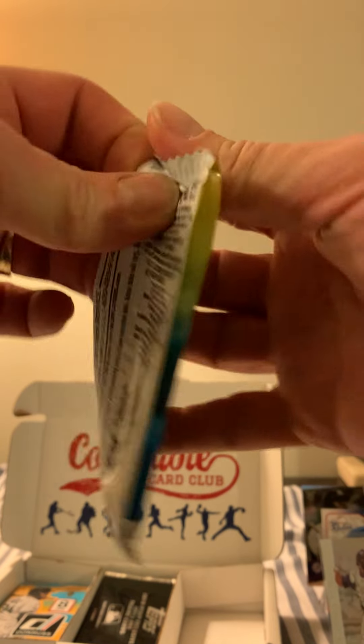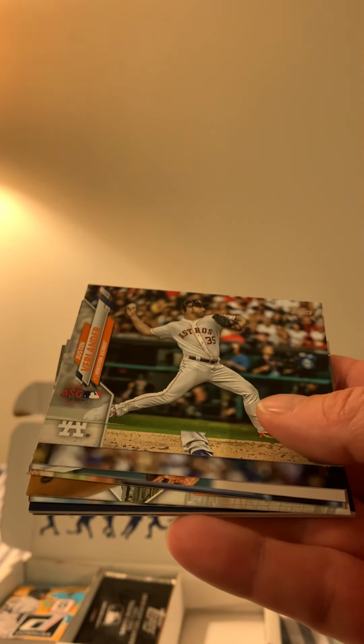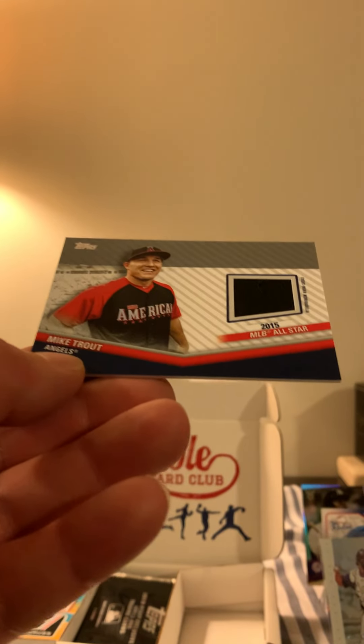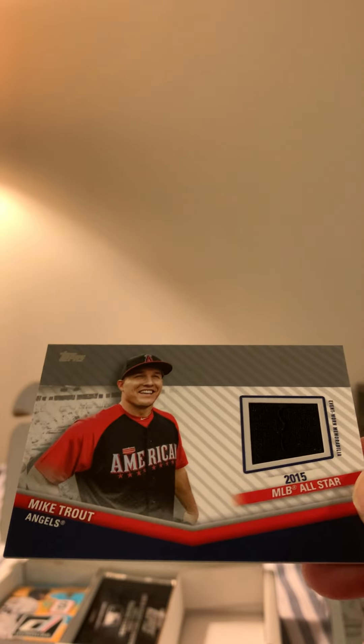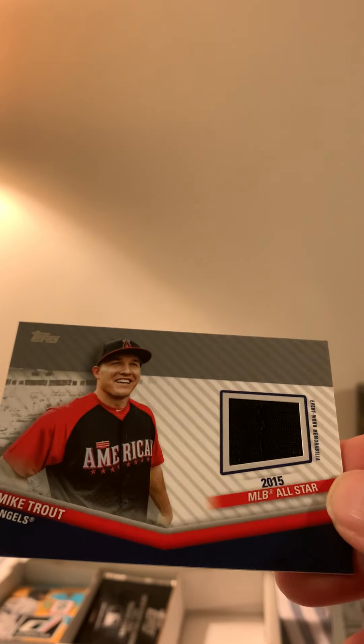Let's do the Update pack — this is a hobby pack. We did a bunch of fat packs. We got Verlander, Clayton Kershaw, Kimbrel, Mercer, Hagerty, Iglesias — and look what we got here: a Mike Trout jersey All-Star jersey card! There we go. Congratulations — Mike Trout right there. I was just saying I don't have a Mike Trout jersey card. Too bad it didn't have a signature on it, but that's not too bad.